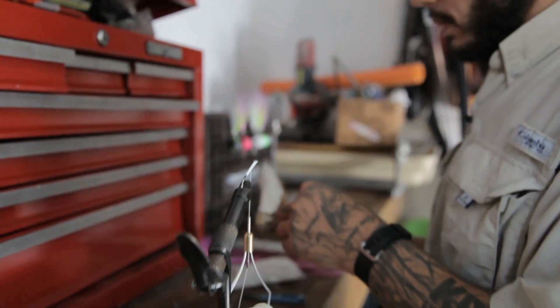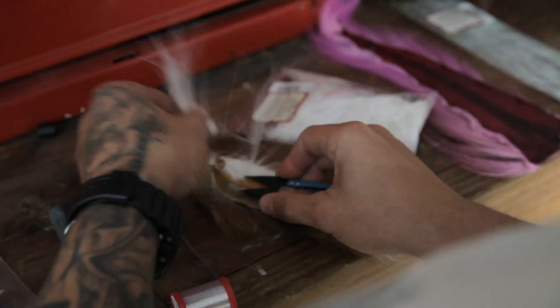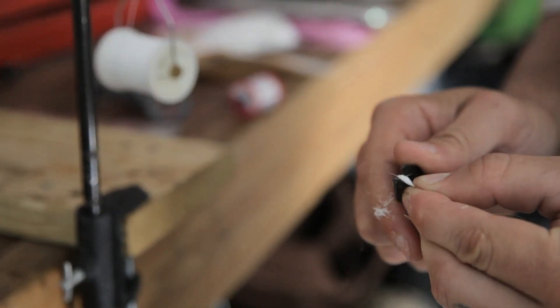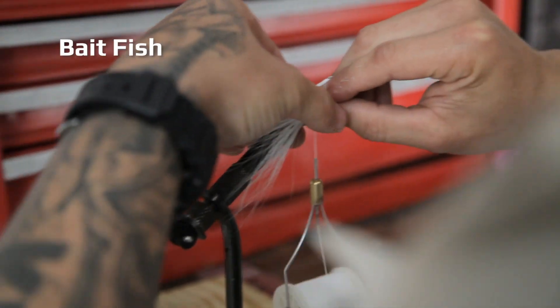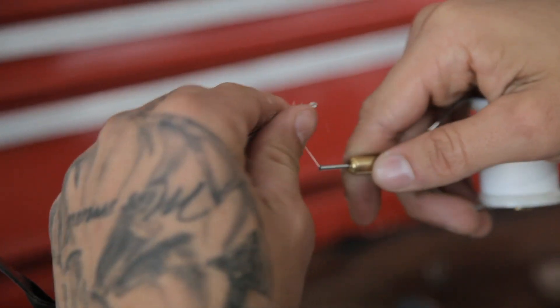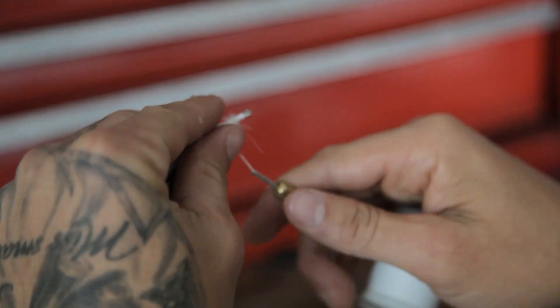We'll go with a little bit of white hair — just take a little pinch, trim it off, pull the extra hair out, and trim it up so it's all even. I like to start on the bottom with a white belly so it looks more like a bait fish.